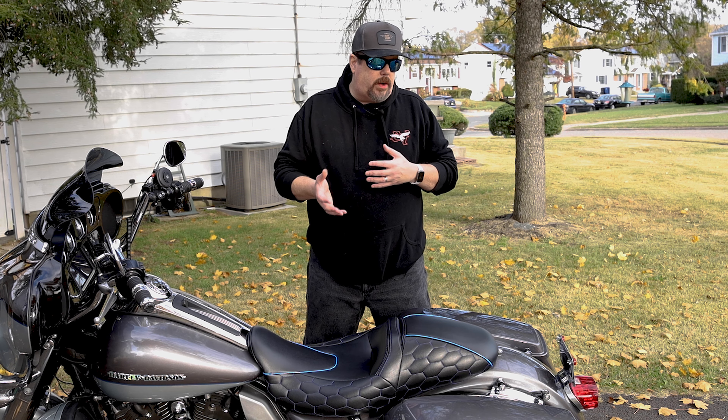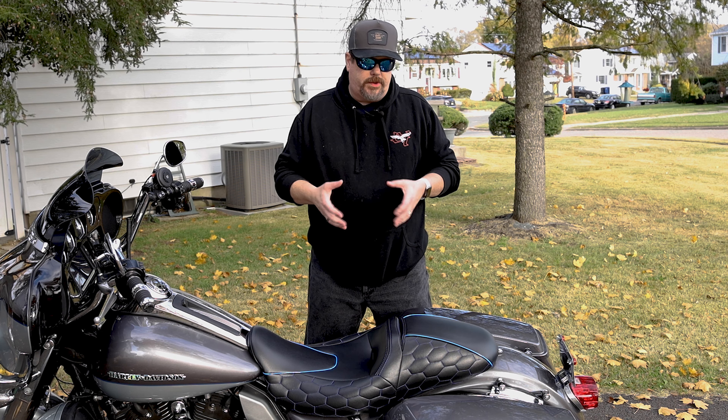I've only put on about two to three hundred miles on the seat, so I haven't had a chance to really break it in hard. I wanted to give you guys a first look, and as always I'll be doing a follow-up to let you know how the seat is breaking in and what I think of it long term.